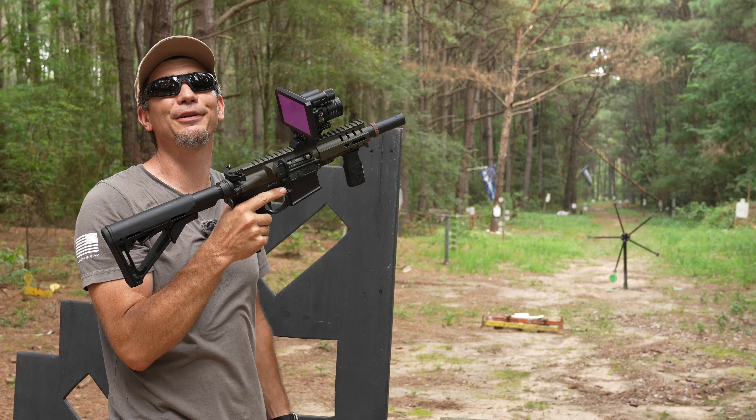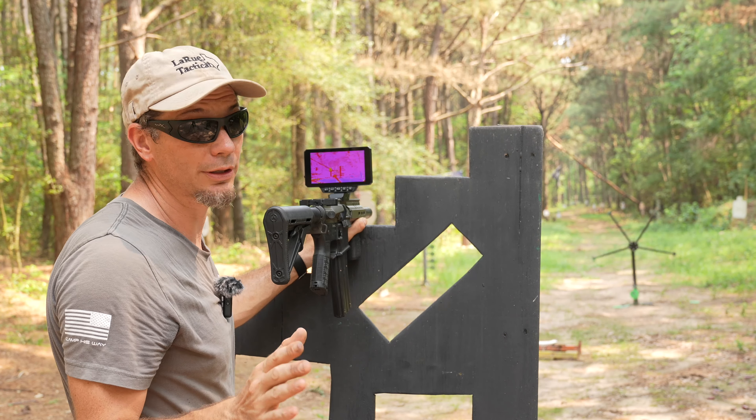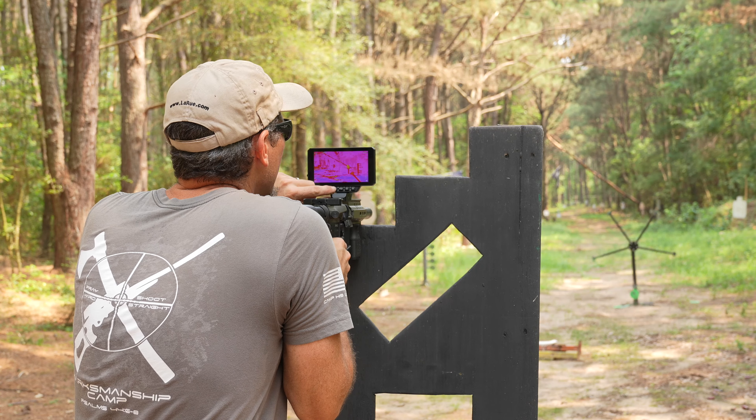We're going to put a mag in and see how the ballistic calculator goes. When we took the unit off the handle, put it back on the rail and then back on the gun, the zero shifted. So I had to adjust — always confirm your zero. We've got that LaRue target at 100 yards. We range it — getting 97 yards. It drops about 10 inches. The detail is amazing; we can actually see the bullet fragment and watch it fall to the ground.